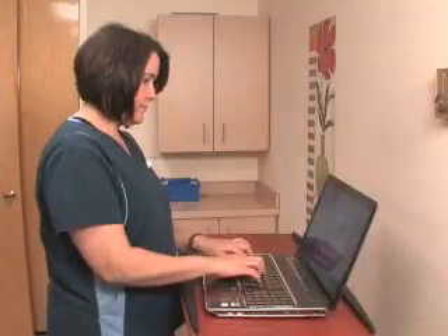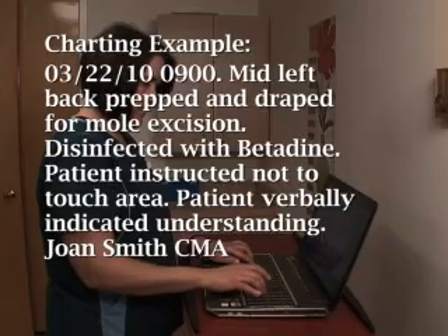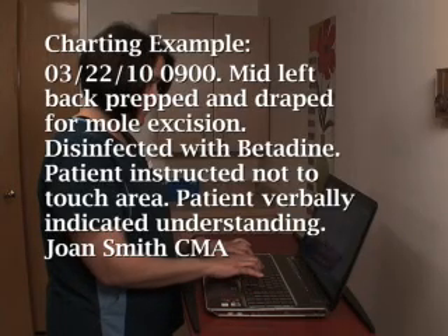After the procedure, remove your gloves, wash your hands, and document the scrub procedure with patient education notes.